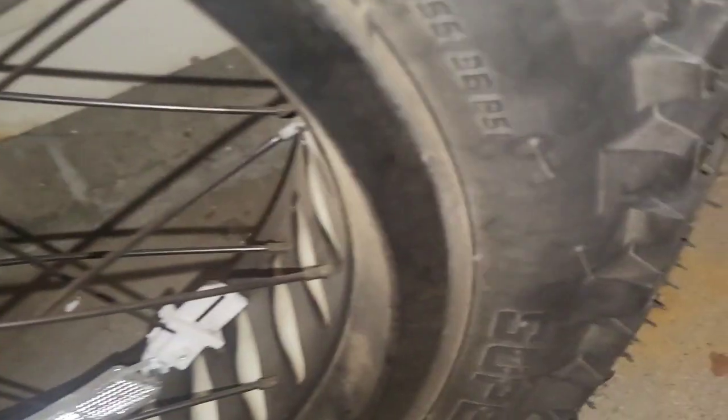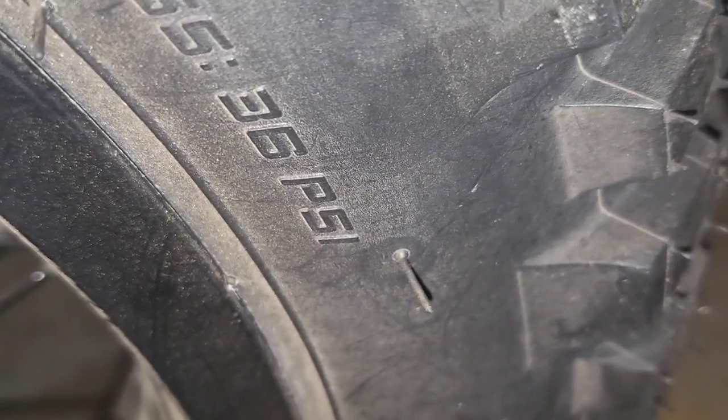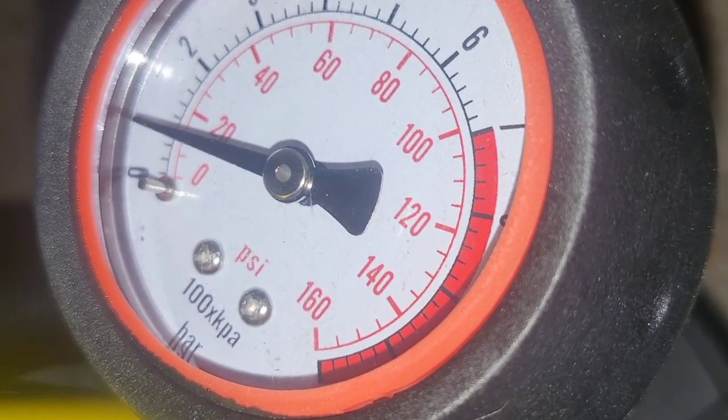So this bike says max tire pressure right here — 36 PSI. And what's it telling us? Whoa, that is below 20 PSI. We need to pump this up. So we can go ahead and stand on it like so, and just pump.